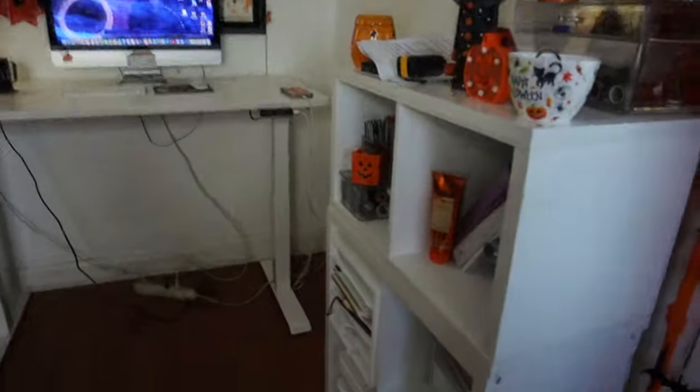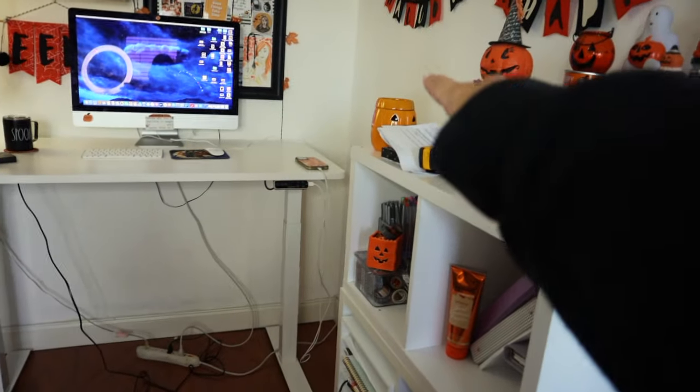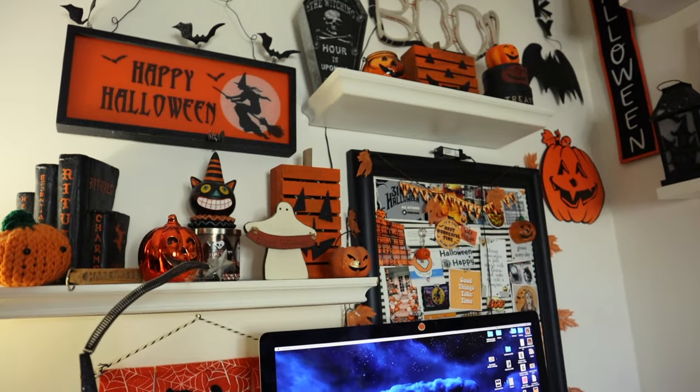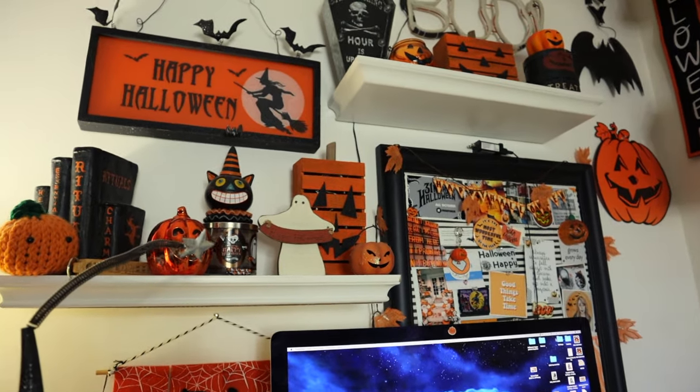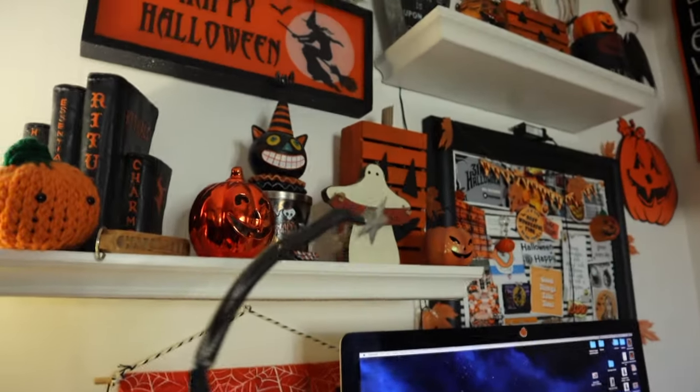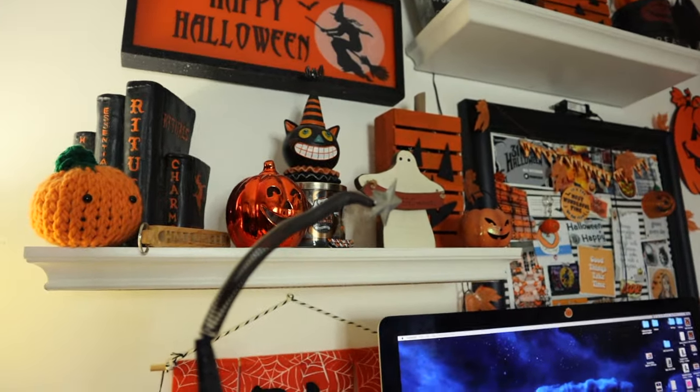I was trying to see if the cubes would fit back against that wall but they don't. I hung up these shelves when we first moved in and I kind of regret it, but moving them feels like too much work because of the holes. This little shelf is essentially the cutoff point for the desk space here. I might just let it sit there for a day and see how I like it.